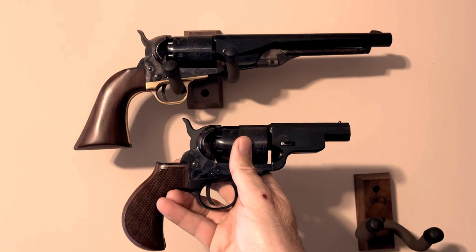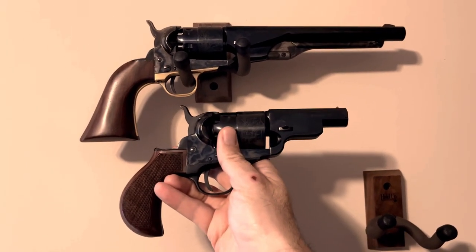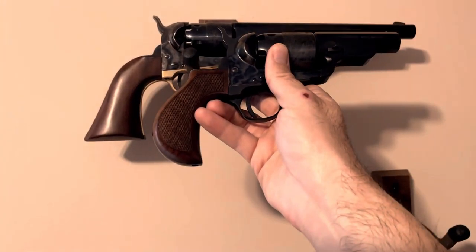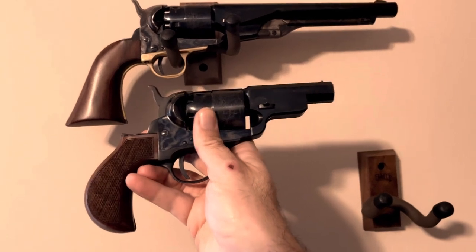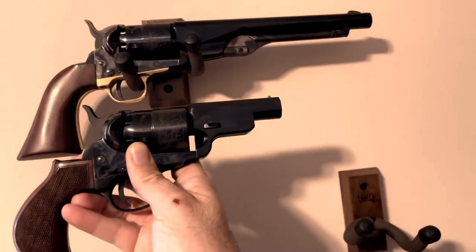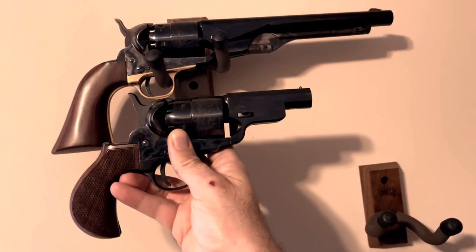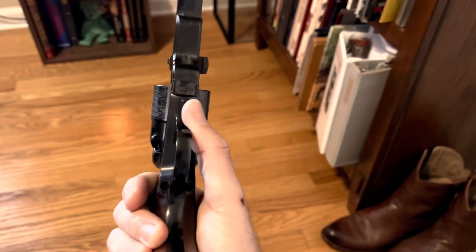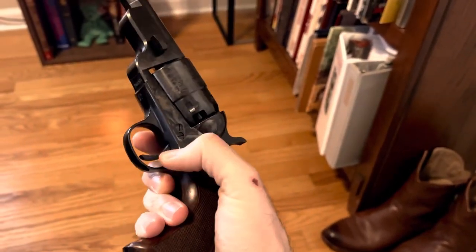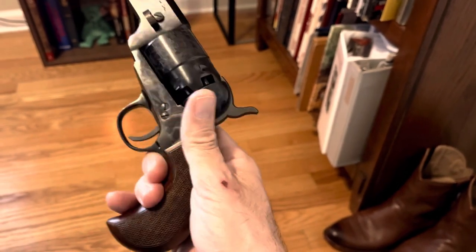You'll see a replica Colt 1860 Army by Pietta above, and this is the Avenging Angel by Pietta. Notice the difference in the grips and the difference in the barrel length. The Army is a full-length barrel, but the Avenging Angel is about half the size. Of particular note, the Avenging Angel has a steel trigger guard instead of the brass trigger guard that you see on the 1860 Army.